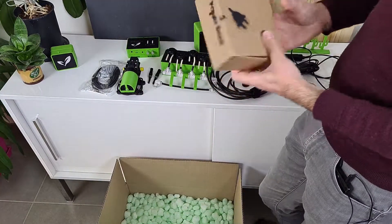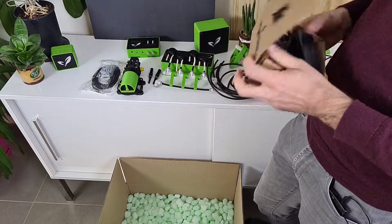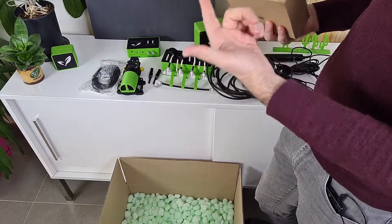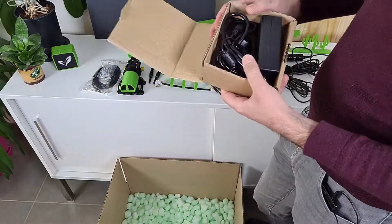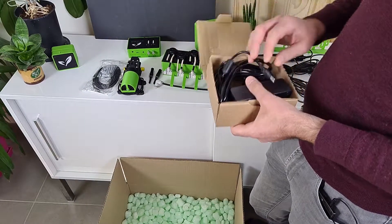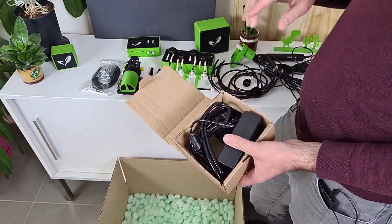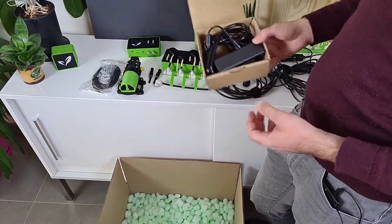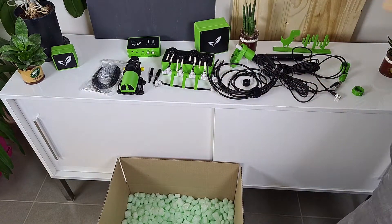Last but not least, you've got your power brick — the power supply. It's the 12V 4A power supply that will be plugged into your Water Brain and that will power the whole system. I will show you how to plug it later on in the video.